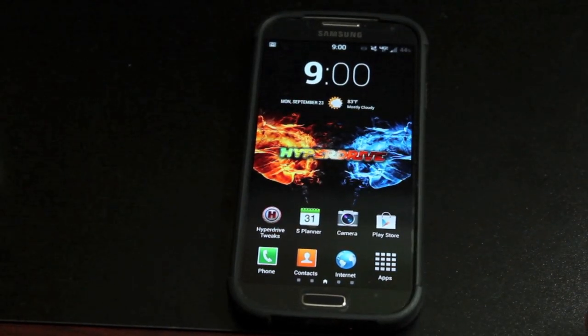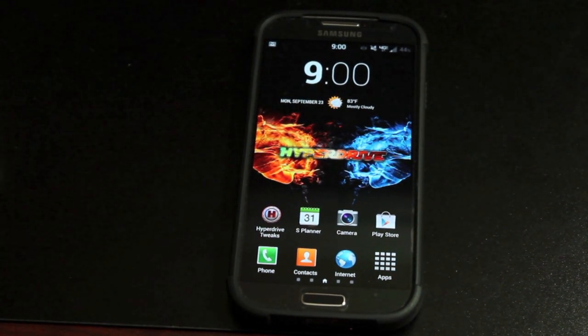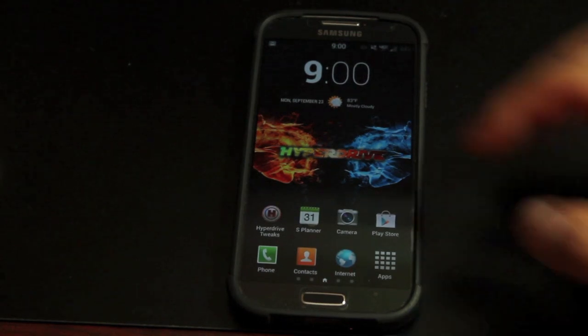Hey guys, Chance of Arms with DroidModerAx.com. Today I'm going to be bringing you my full review of the Hyperdrive ROM for the Galaxy S4. This has quickly become one of the most popular ROMs for the Verizon variant of the Galaxy S4. You can now run it on the latest over-the-air update ME7 via SafeStrap, or if you haven't taken that over-the-air update, you can install it via TeamWinRecoveryProject or ClockworkModRecovery.